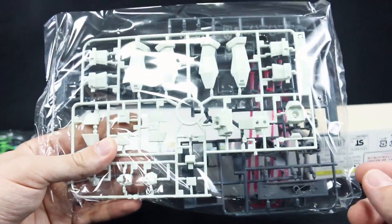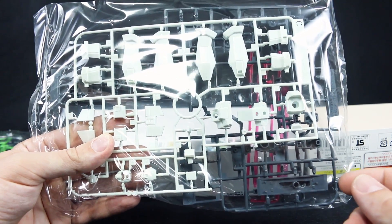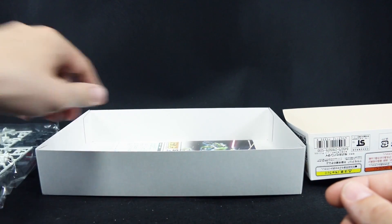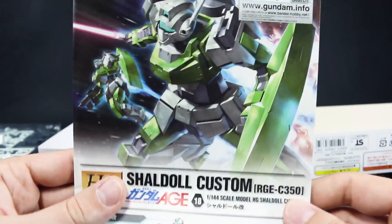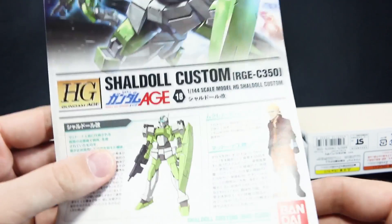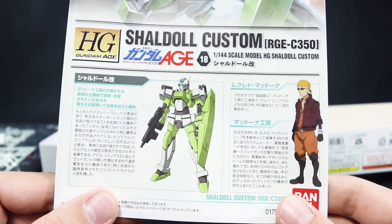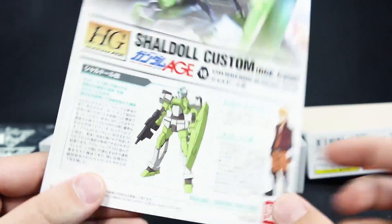That white definitely looks not plain white — it's definitely got a little bit of a greenish tinge to it. It's not pure white, so that's interesting. On the manual we've got the box art at the top and then at the bottom, unfortunately only in Japanese, but there's information about the mobile suit and pilot.